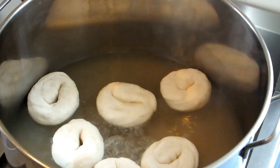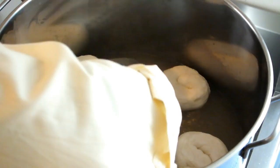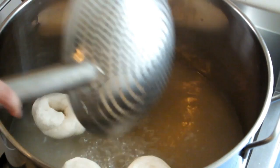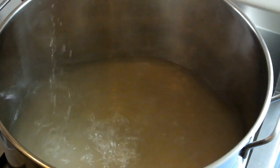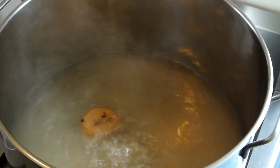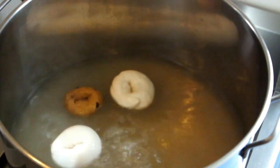They're just about ready to come out now. To take them out, you can use any kind of big device like a spider or a handled colander. They're still delicate, so be careful when you're taking them out. Here's a quick look at the difference between the cinnamon raisin, which is a denser dough, and the regular dough — you can see how the regular dough sits almost up on top of the water, while the cinnamon raisin is quite a bit deeper. That's just normal and it's not going to make a big difference in the end result.